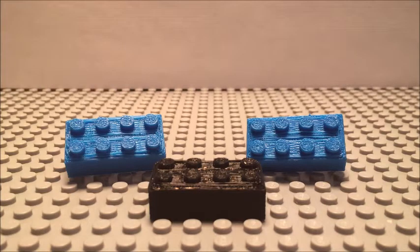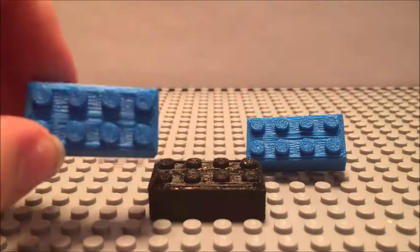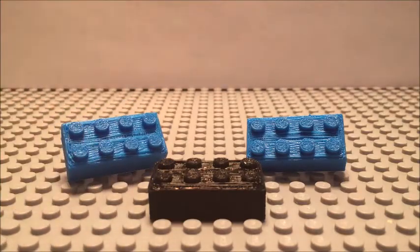The first thing you'll notice is probably that the quality of these is obviously nothing near that of Lego, and that's because I just don't have the resources that Lego has to make such a high quality print. This is really my own design that I made just free-handing it off a normal Lego piece, so that's a little disclaimer here.